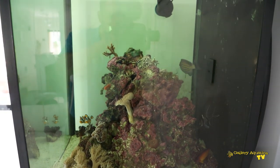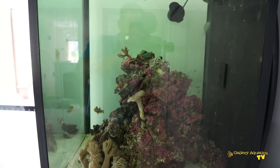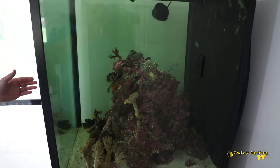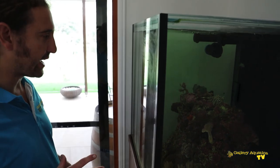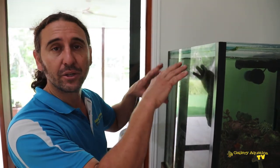It's a clown tang. Clown tangs are a notoriously aggressive fish, and certainly in a tank with a footprint of two foot by two foot, the clown tang is going to own every part of the tank. What it's doing is chasing the other fish out of its territory around the rock work at the base, and pushing the fish it doesn't like up into the top corners.